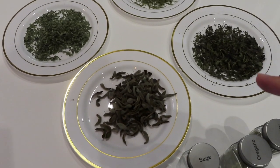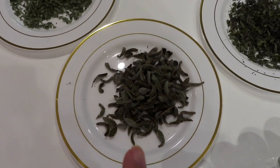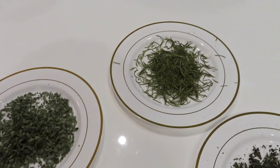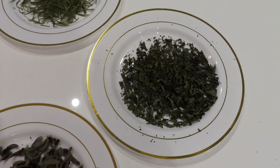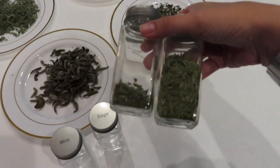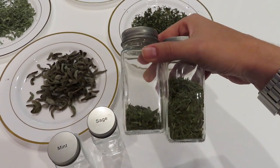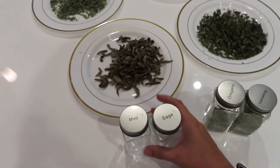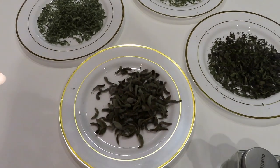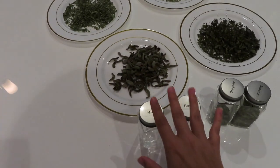We're downstairs now. I've gone ahead and removed the leaves from the stems. We have sage here, that's the oregano, rosemary, and then chocolate mint. Over here I have my containers — I already had oregano and rosemary, some of it even from last year along with rounds I've already done this year. And I have two empty containers for the mint and the sage. I'm going to use a small blender to chop these into even smaller pieces and then get them in the jars.